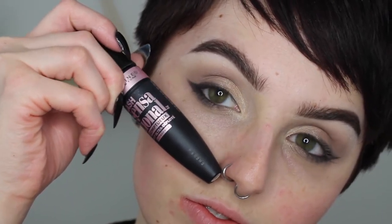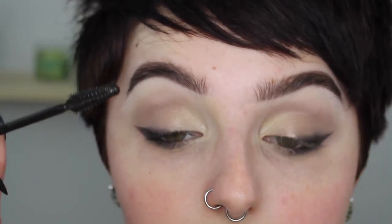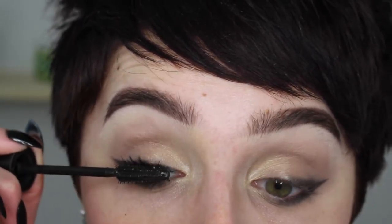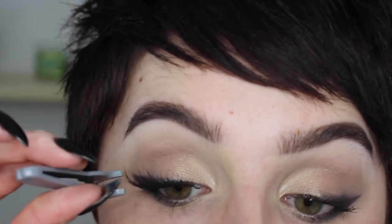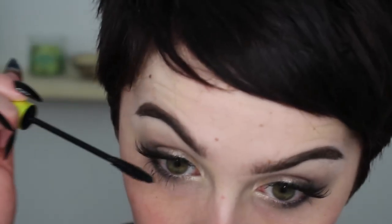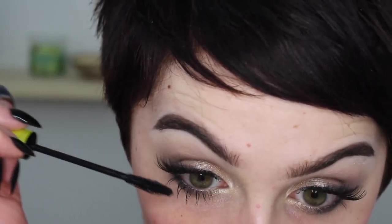Then I'm going in with my Maybelline Lash Sensational mascara, giving a really good coat to my lashes to prepare them for false lashes — those are in the wispy style from Ardell. I love these for super natural looks; they're perfect for just adding a touch of length. For my lower lashes I'm using my Remele lash accelerator mascara just to make them nice and long.